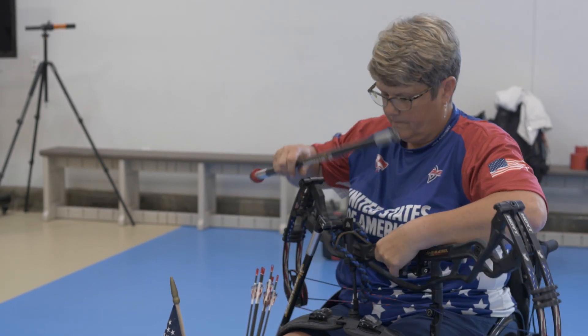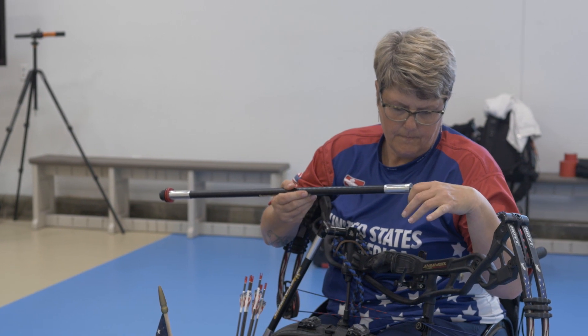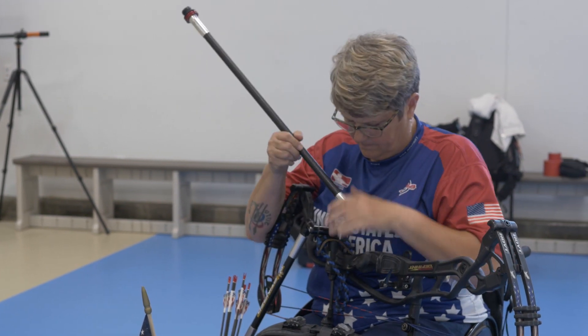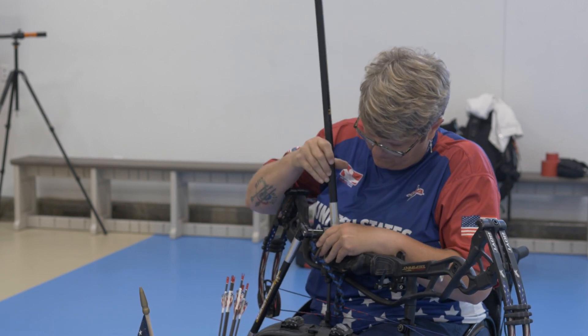When I was diagnosed with progressive MS, I really thought my life was over. They tell you don't be around a lot of people, don't get stressed, don't increase your body temperature, and keep your exercise to a minimum.